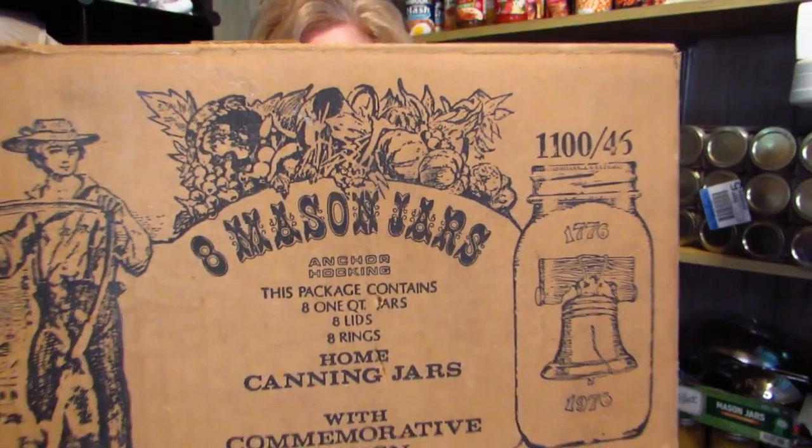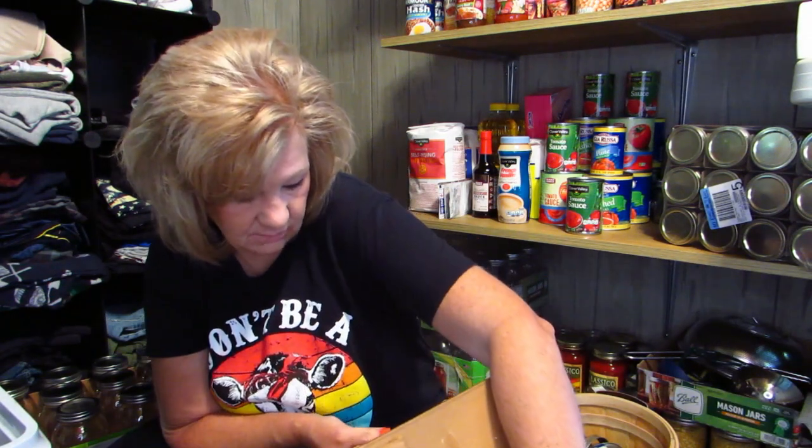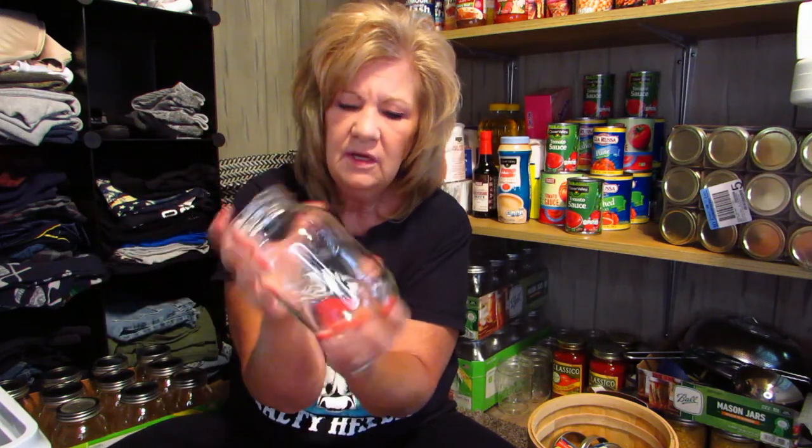I was at a garage sale this summer and I asked a man if he had any canning jars. He said by chance he did, and he brought out this box — these are actually 1976 eight-ounce Mason jars from Anchor Hocking, all dated 1976. He bought them in 1976 and has never ever used any of them. It says '1976 Mason' right on the label. He was saving them thinking someday they'd be a collector's item, but they weren't, so he sold them to me.